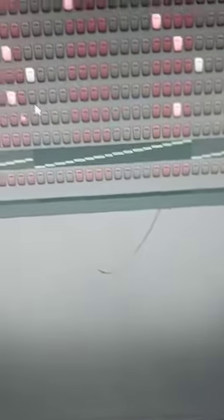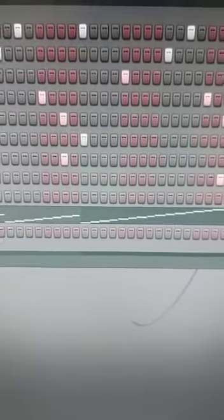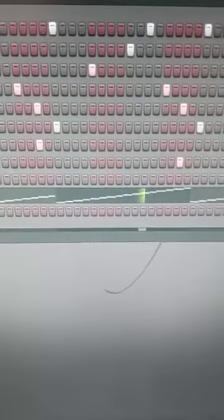On top of the break I added some good kicks and hats, and I basically just follow the rhythm of the break when placing them.